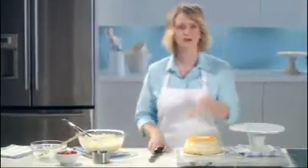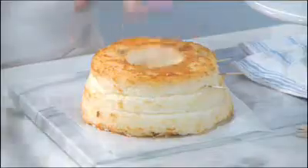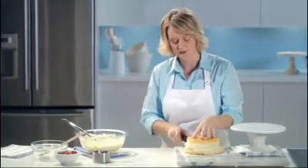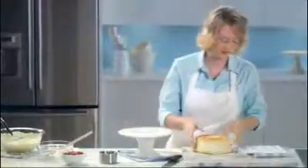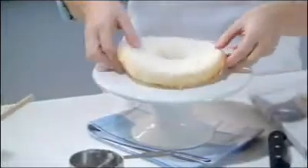Now on to the angel food cake. What you want to do is cut it into three layers. The first trick is to use a serrated knife with a sawing back-and-forth motion so it can easily cut through the cake. Another great tip is to use toothpicks as a guide. Take off the two top layers first, set them to the side, then transfer the bottom layer to the platter.